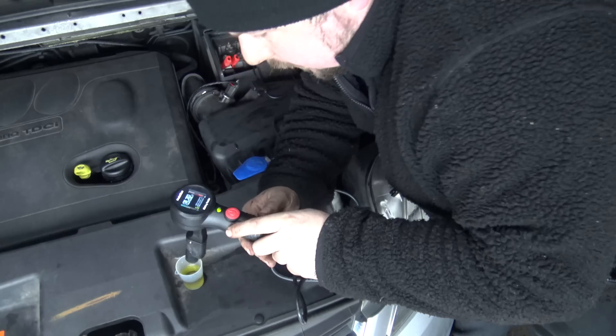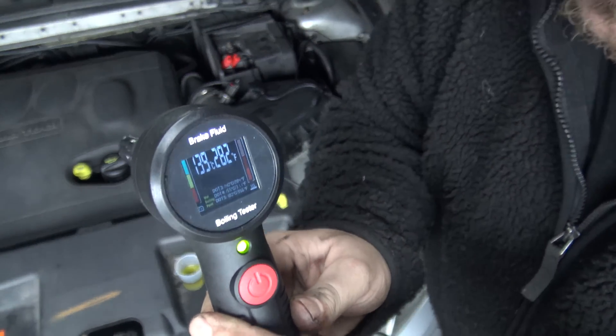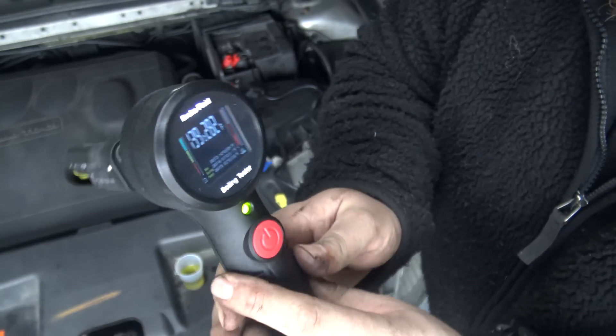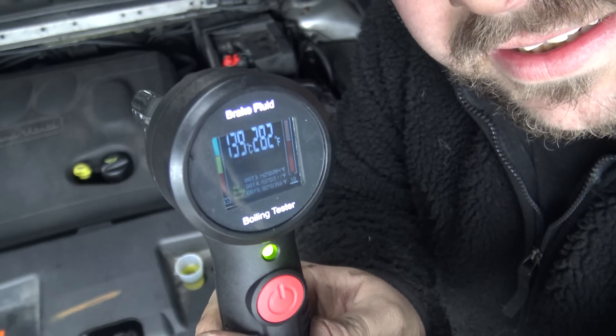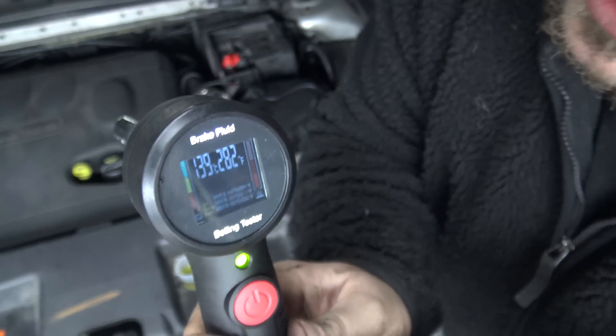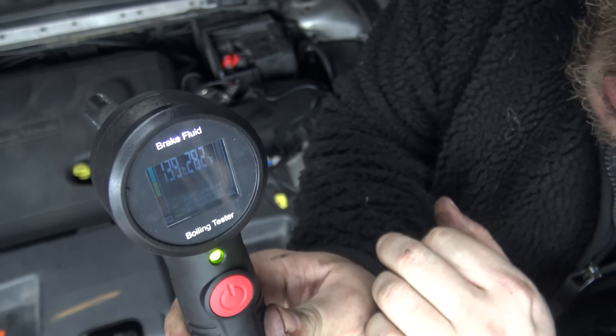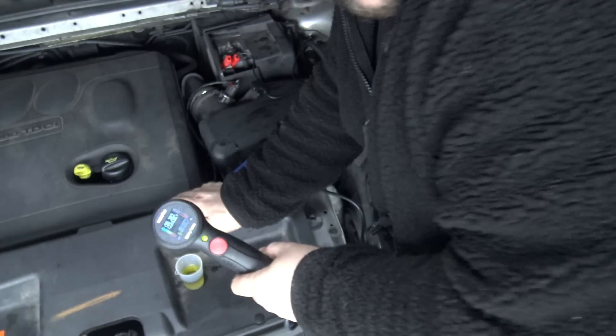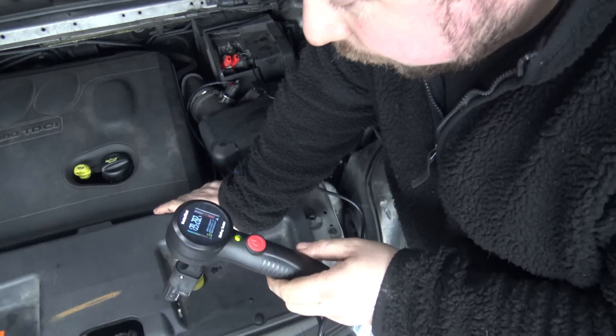And there we go — 139 degrees, which is a complete and utter fail. It gives you both measurements but I'm used to working in Celsius rather than Fahrenheit, so 139 — I know it's failed. Simple, quick, sorted. How quick and easy is that? It's professional, done properly. We're not just measuring water content like some testers do — we're physically boiling the fluid to see its boiling temperature.